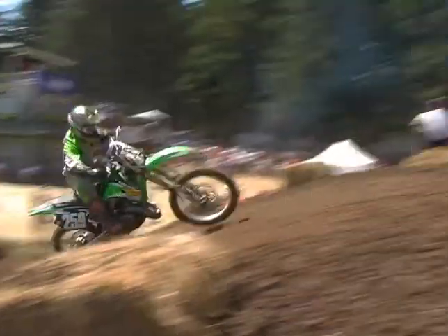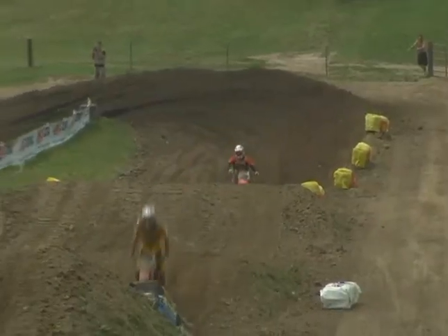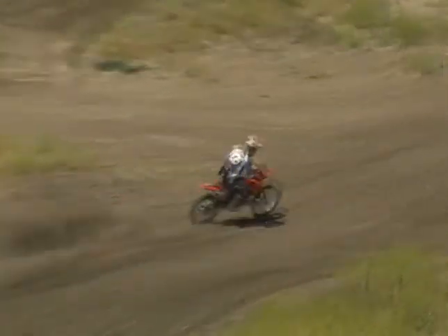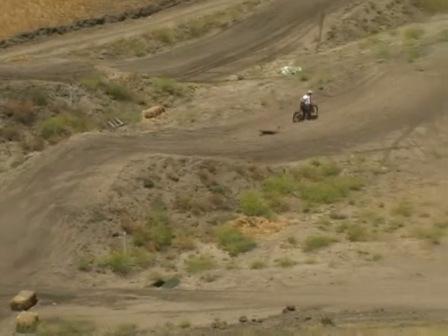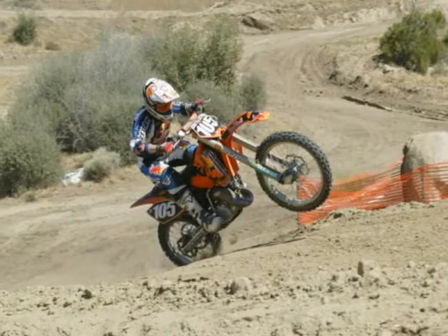Scrubbing speed — when you watch Bubba and the rest of the pros — is how you stay lower on the jump to get to the ground quicker, get on the gas, and get the power down. Because when you're in the air too long, that's when you're losing time. When you're on the ground, you're going faster.